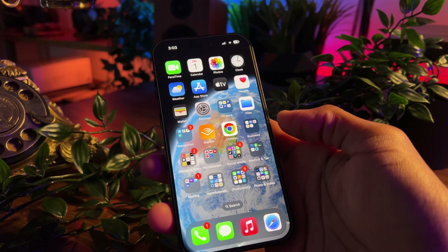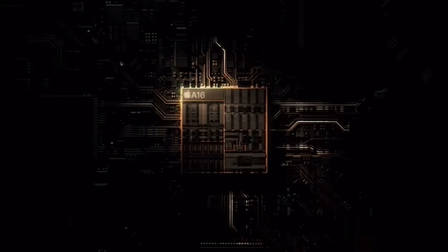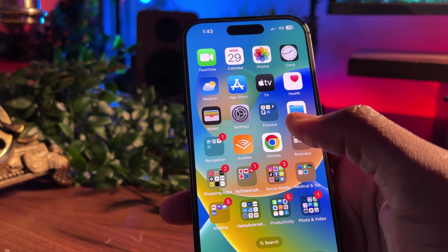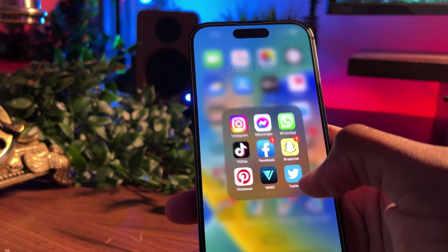Moving away from the physical changes to the brain of the phone, the regular 15s will now run an A16 Bionic chip whereas the Pro models will run on the A17 Bionic chip. Only tech nerds would likely be able to notice the difference, but for the average consumer, you most likely wouldn't notice any difference.